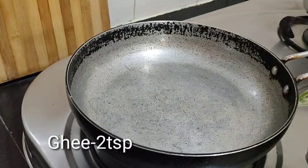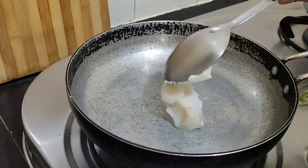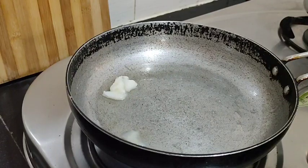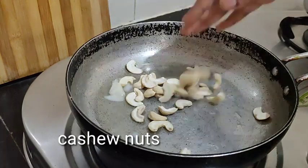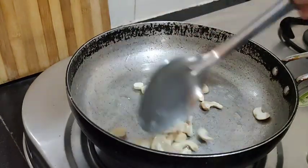First, we are going to add two tablespoons of the casserole. We are going to add dry fruits. We are going to add cheese puffs. We are going to fry it to a brown color.